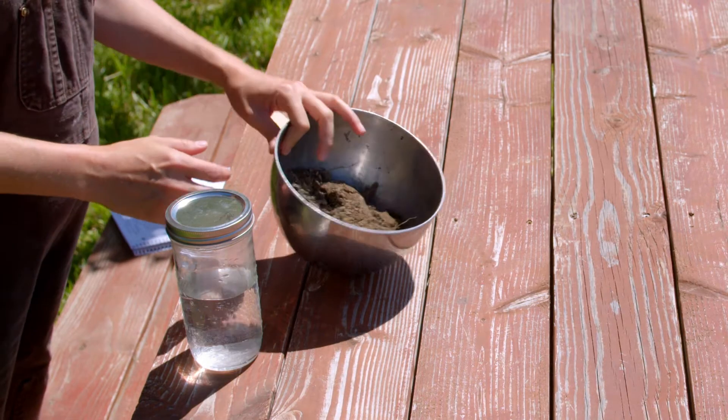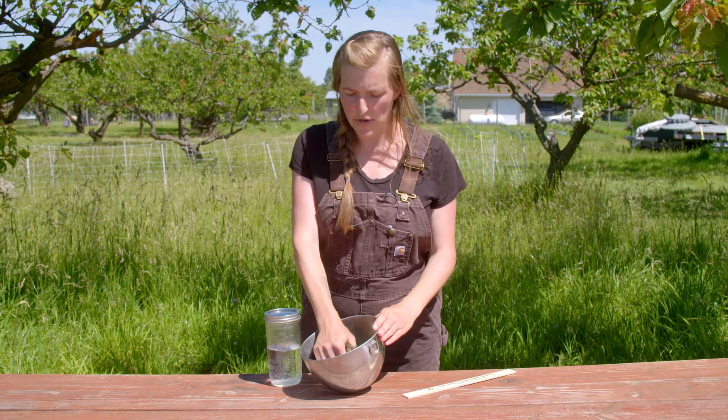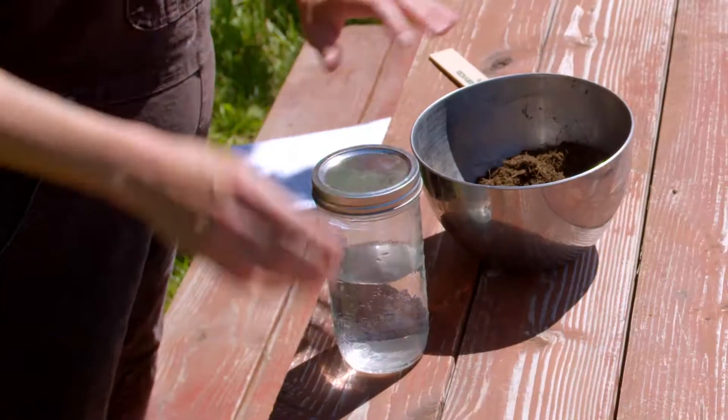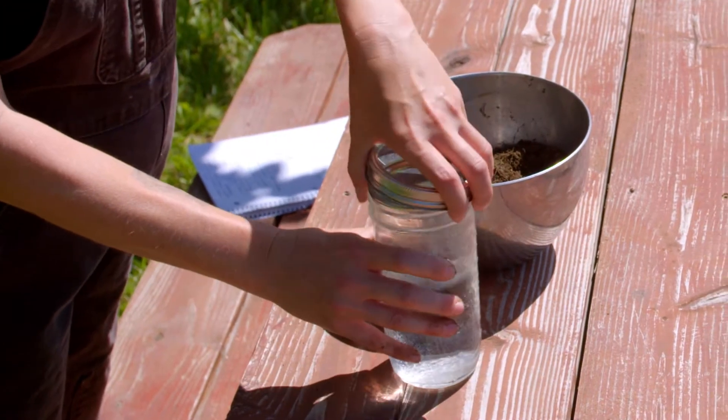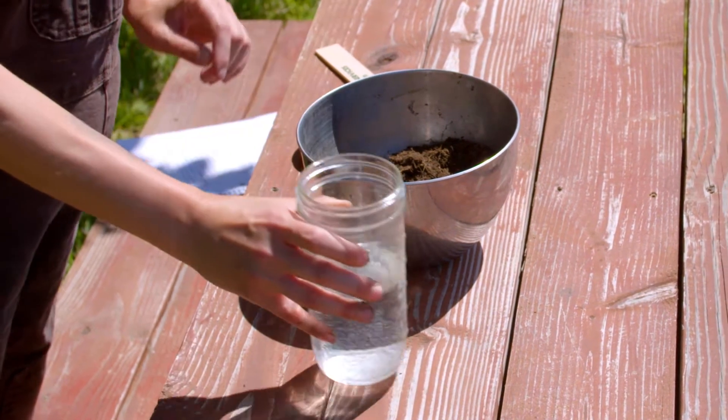I've dug down about six inches into my soil bed, and I'm going to mix this soil up so that I get a good representation of what's in my soil. I'm going to add that to a jar that's halfway full of water, filling the rest with soil but leaving a little bit of room.